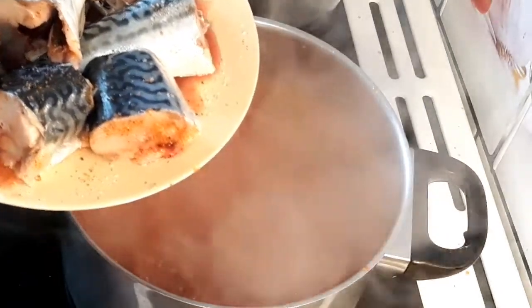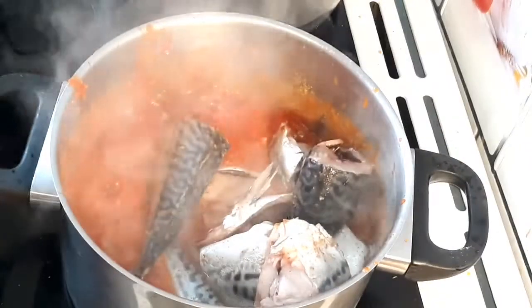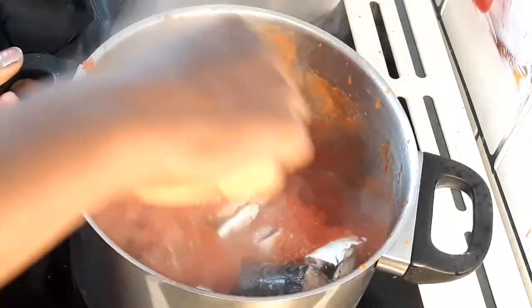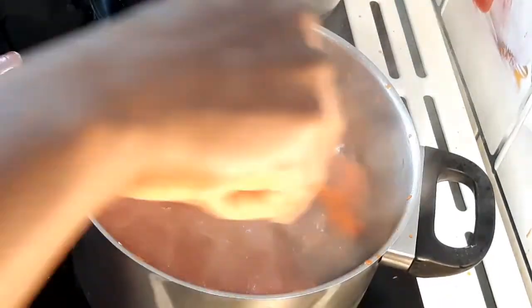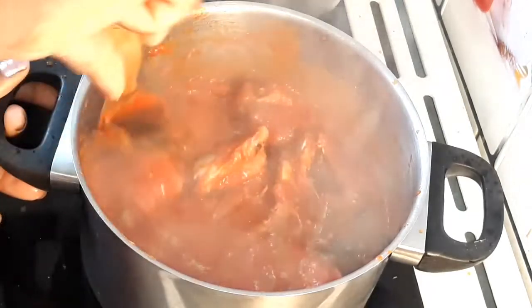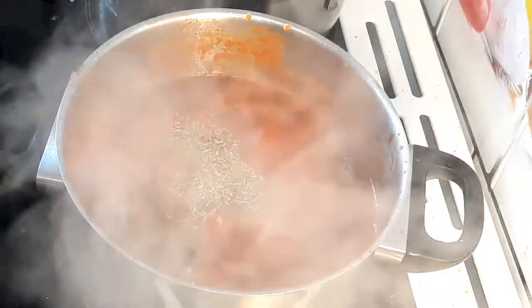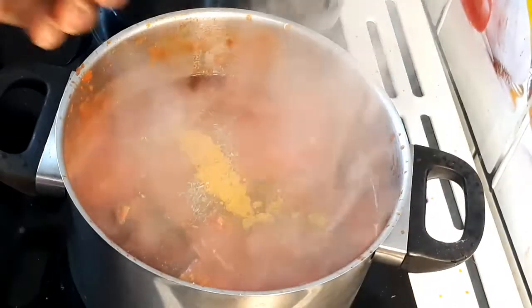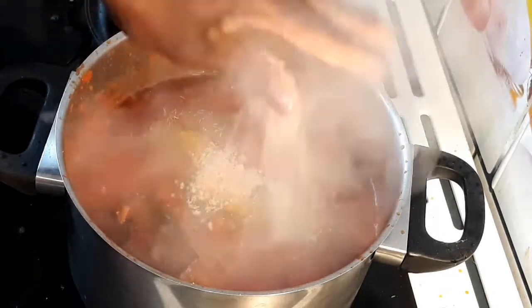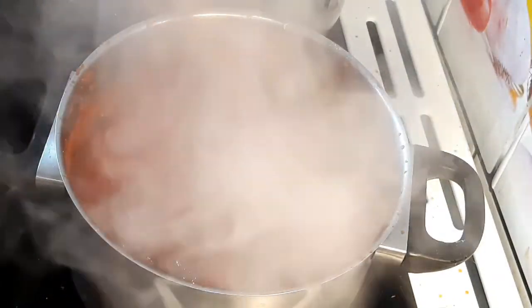At this point I'm going to add my marinated mackerel. I marinated this fish for two hours — guys, you can use any fish or meat of your choice. I'm going to add thyme, curry powder, and a seasoning cube. Mix and leave to cook for eight minutes on medium heat.